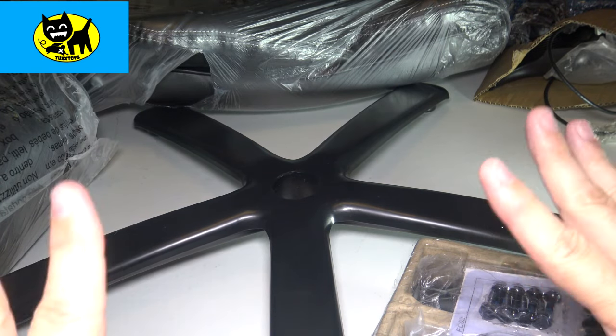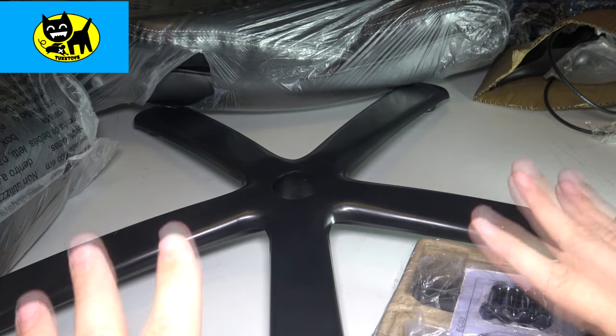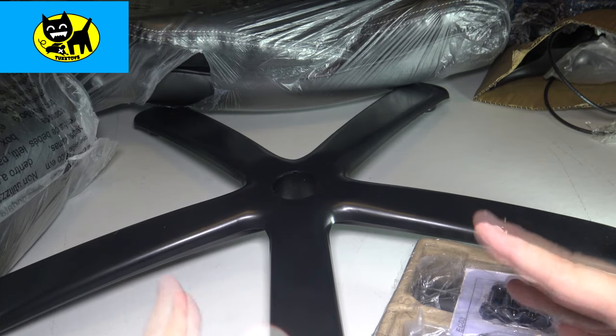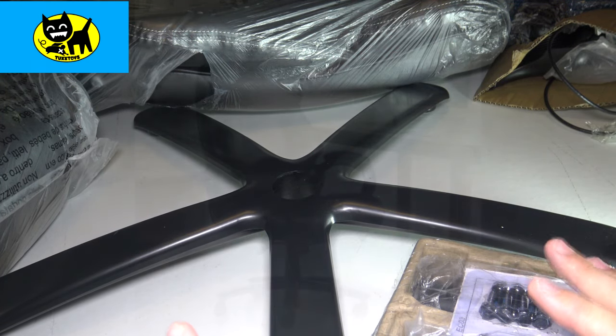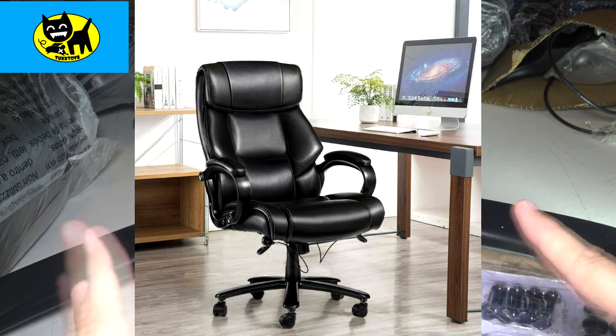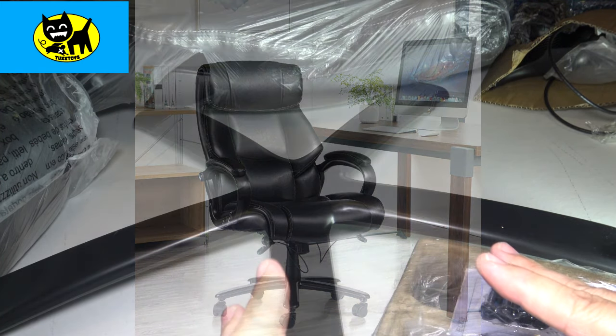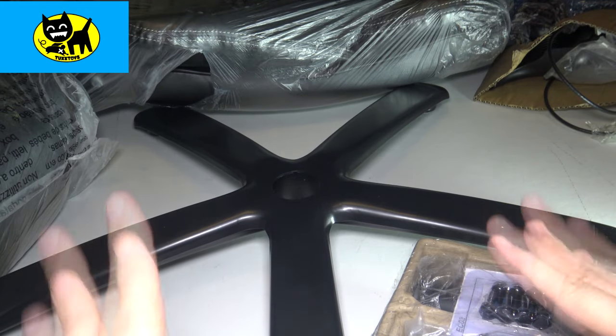Hey friends, Tex here. This is a buy request video. Someone wrote asking about what's a really good soft, comfortable chair for long gaming sessions. This is the Vanspace Executive Chair. This is not necessarily a how-to-build video, but I wanted to do a little bit of talking as I build it just to let you know that you shouldn't be intimidated by building a chair.